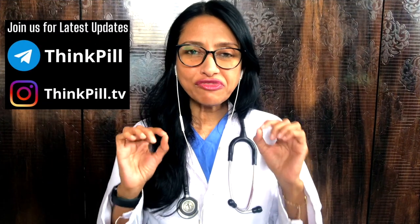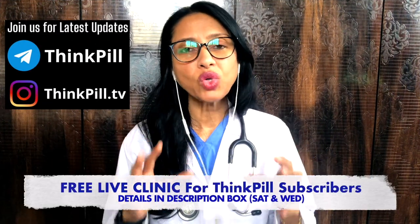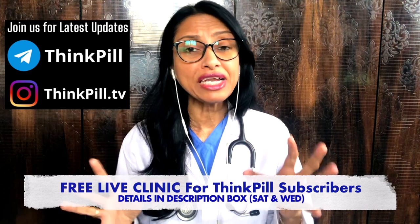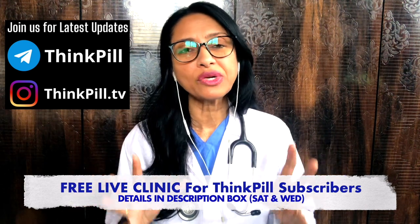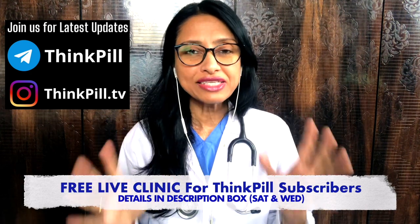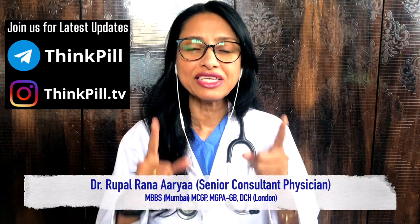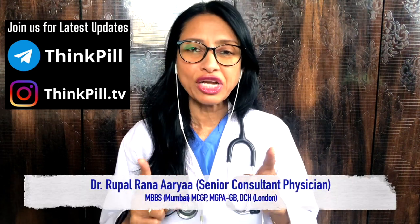Friends, today's video is enough. If you have any questions, you can email me. My email is mumbailab2020.com, which has also been mentioned in the description box. In the next video, you will be able to stay fit, stay healthy, and don't forget to stay awesome.